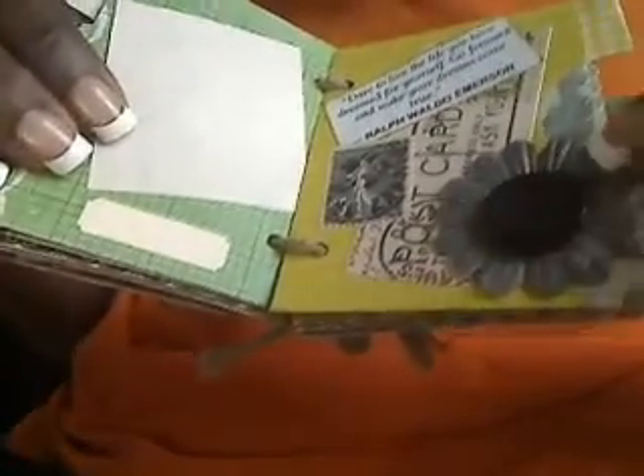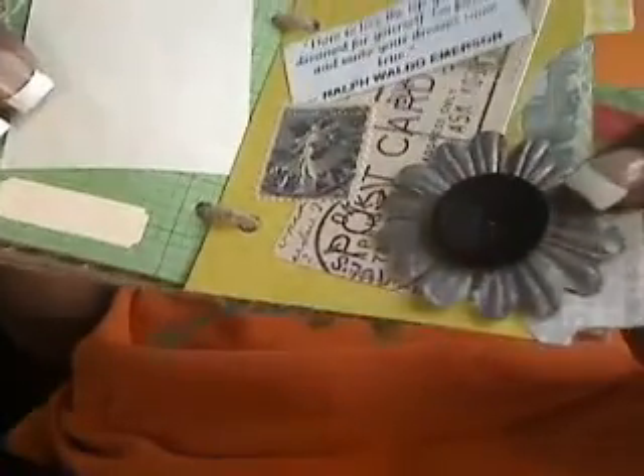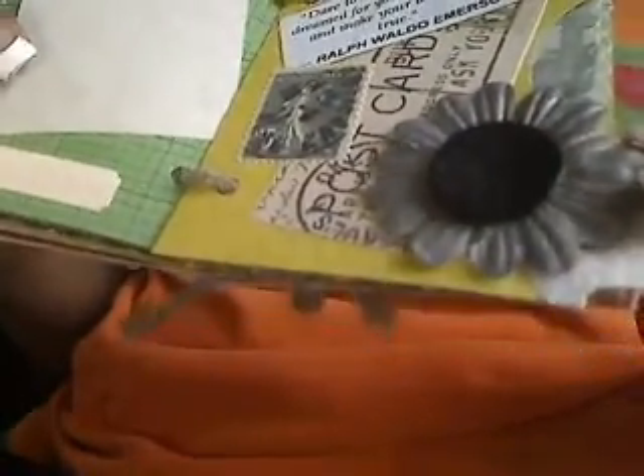I'm also falling in love with the Lindy Stamp Gang spray. These are flowers that I received in a RAK, and I believe this is called the Golden Clump of Coal or something like that. I'm not sure if you can see the nice shimmer on that flower, but it's beautiful — I love how that turned out.